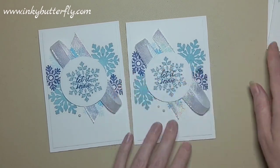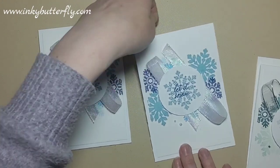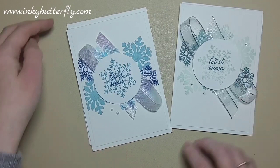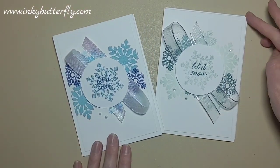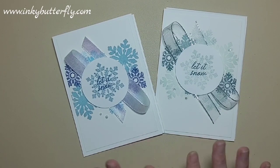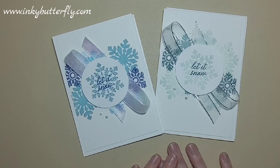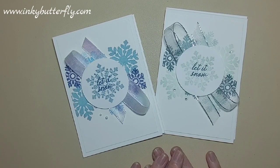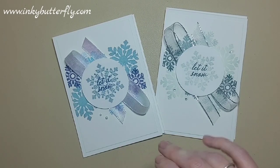Here are our cards - the traditional icy blue and the less traditional frosty greens. Really easy and simple to make - hope you like them and give them a go. Thanks so much for joining me today. All the products I've used are linked in the video description, so check them out. That's it for me - hope you're staying safe, take care, and I'll see you again soon. Bye!